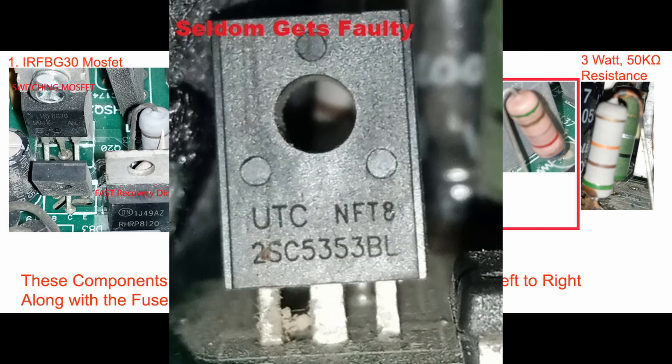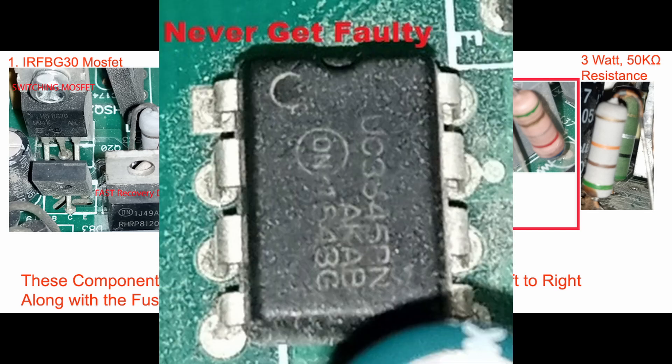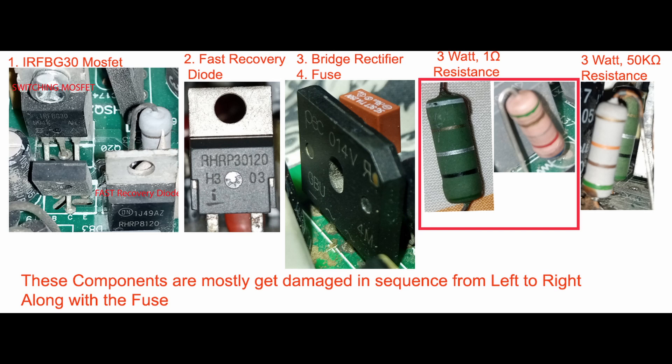Sometimes 3W resistors fail, but it's uncommon. We need to replace the faulty components — ensure the replacements match the original specifications.